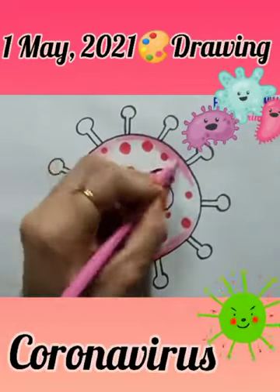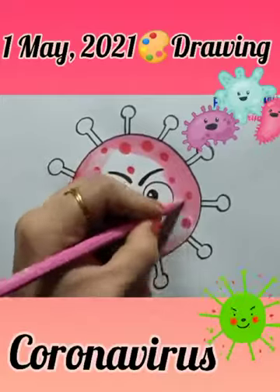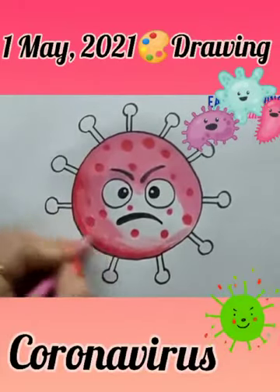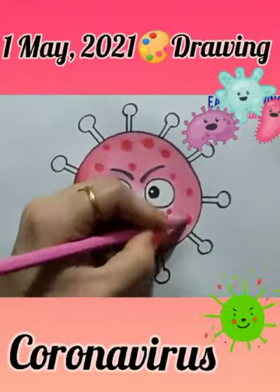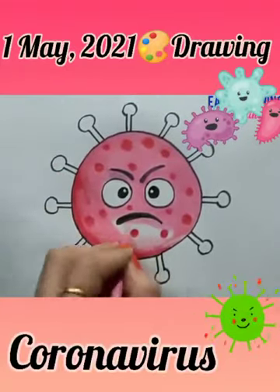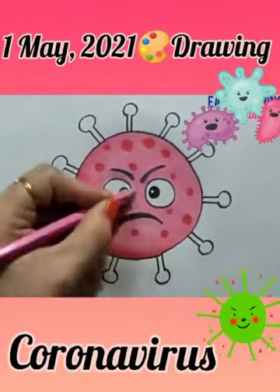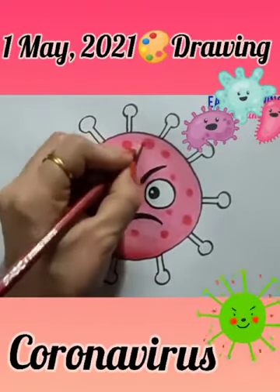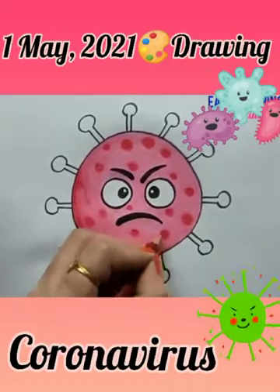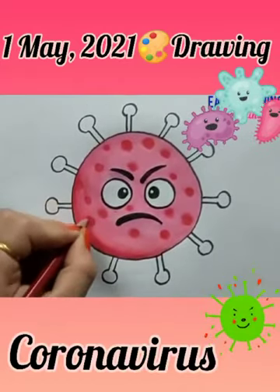Now choose pink color and fill it completely in its face. Remember, don't put color in its eyes. You can fill the spots very dark using red color.